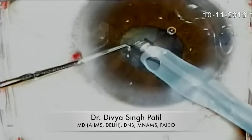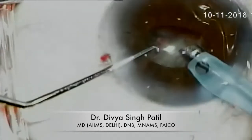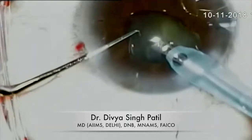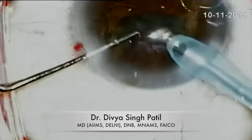Now you can see the nucleus fragment is being easily emulsified. I am trying not to touch the iris, as it further constricts the iris and I do not want that. All the nuclear fragments are being emulsified here.